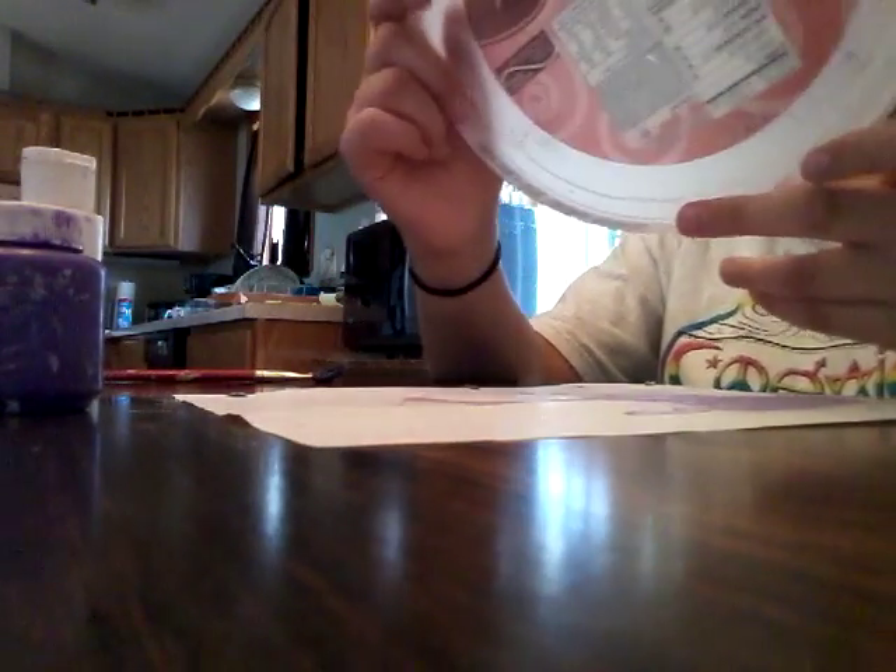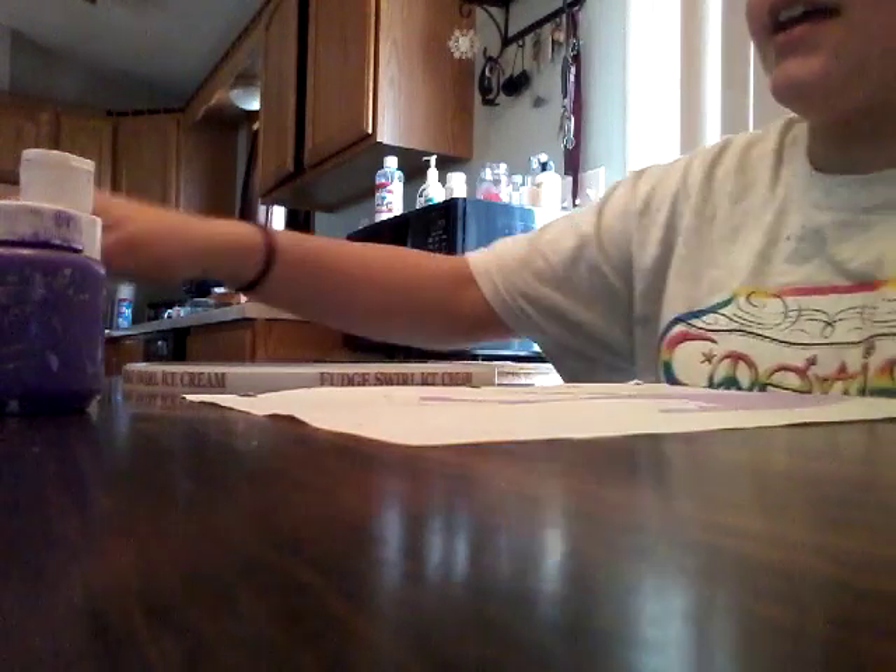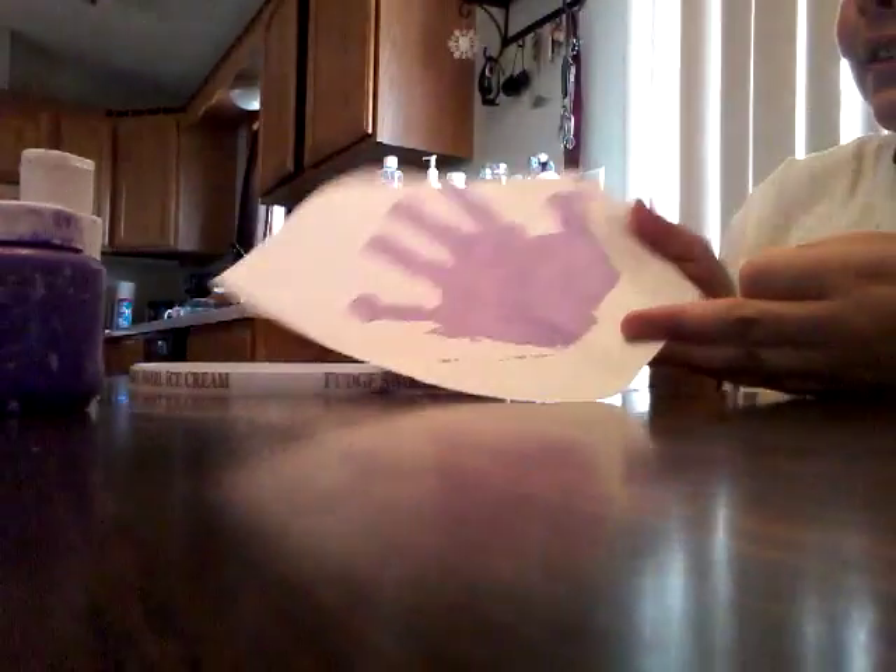I just changed the angle because I thought it would be better. I grabbed the top of an old ice cream container — it was fudge swirl ice cream — and I wanted to do kind of a pastel look, so I grabbed red, orange, yellow, green, blue, and purple, and I'm going to add white to all of them. Instead of pink I just mixed white into red.